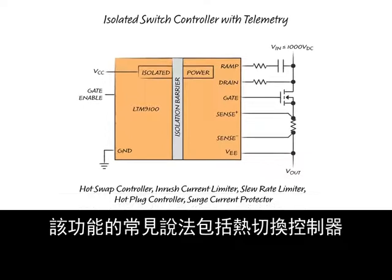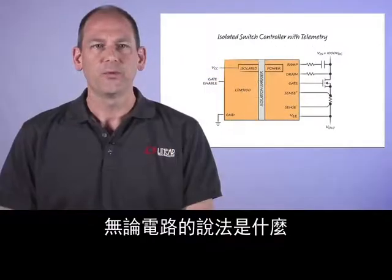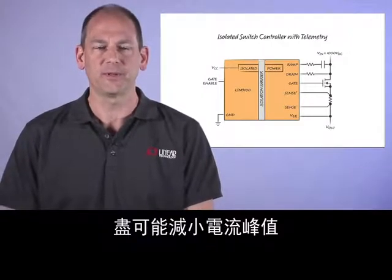Common terms for this function are hot swap controller, inrush current limiter, slew rate limiter, hot plug controller, and surge current protector. Whatever the circuit is called, its purpose is the same: to minimize peak current by limiting the rate of change of applied voltage.